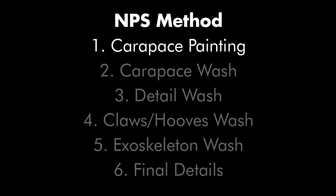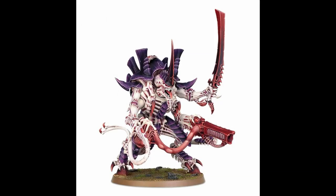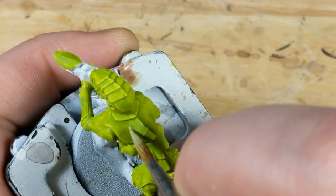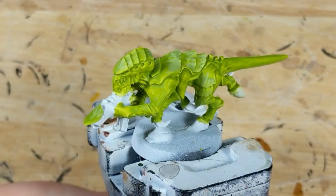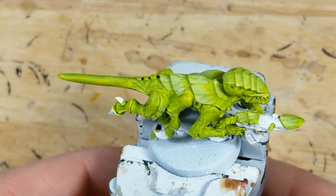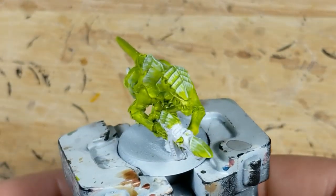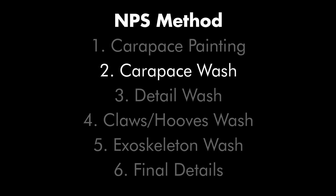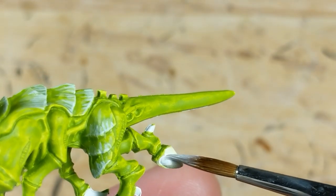The first step of the NPS method is defining the carapace pattern. This time I'm going to use a traditional streaked chitin look. I mix lime green and white in equal proportions and apply some quick and dirty stripes to the carapace. Because the lime green didn't fully cover to begin with, this mix doesn't show up especially well, but it does provide a subtle basis for the next step, which is applying streaks of pure white to the edges. With that done, the carapace is effectively highlighted, so now it's on to shading. For this scheme, I think I'll rely on the all-over wash coming later to define the shading on the carapace, so I'll skip this step and instead just clean up the white where necessary.